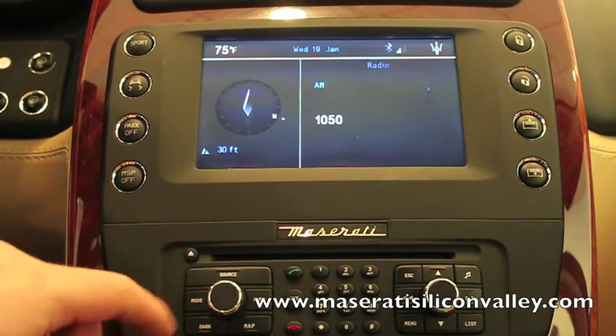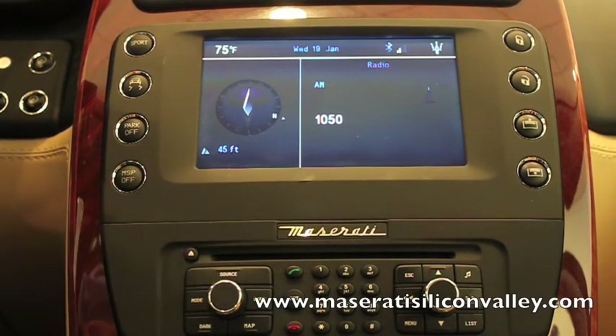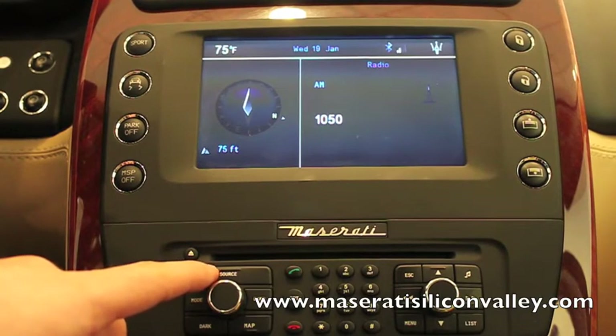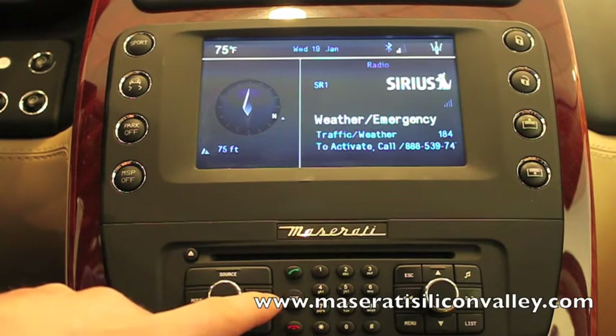So let's say you're on the radio. Right now I'm on AM 1050. Now to get to Sirius, you actually, rather than pressing source — which is what I always thought would take you to satellite radio — you press band, and you scroll through FM1, FM2, to Sirius.